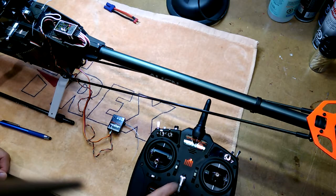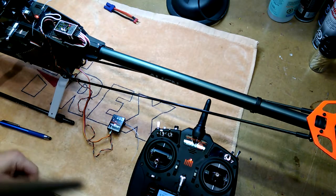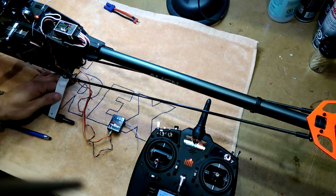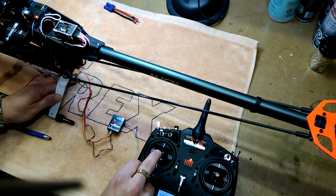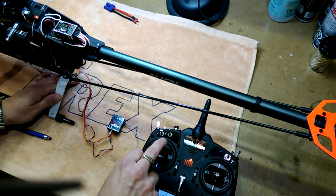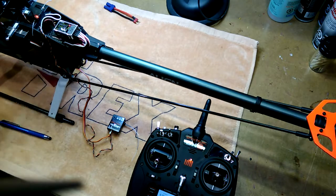Just to test it, open up your radio and plug her in. And there you go — the setup is complete.